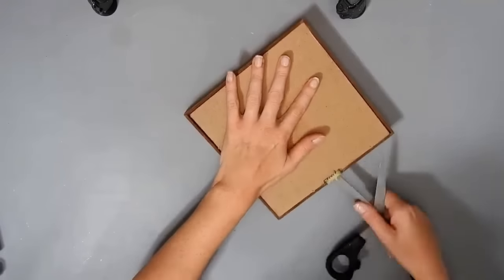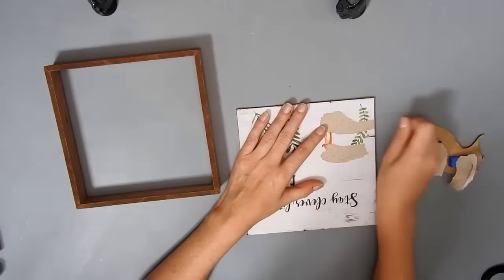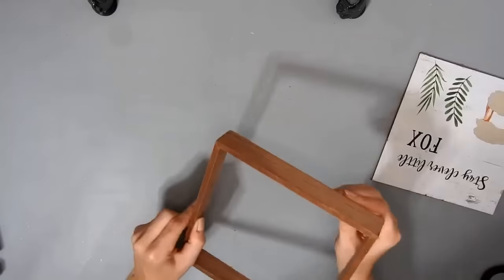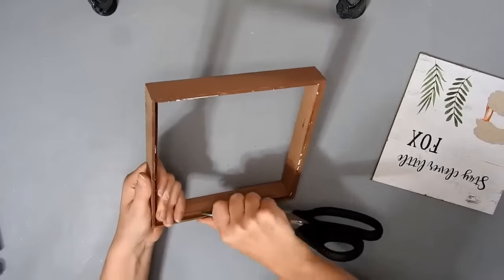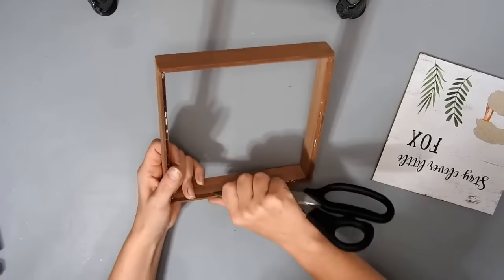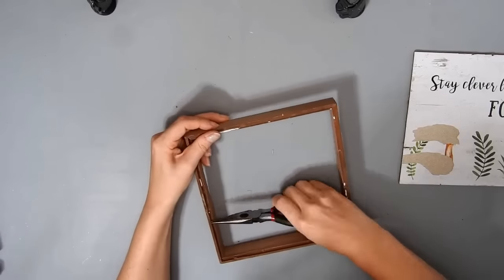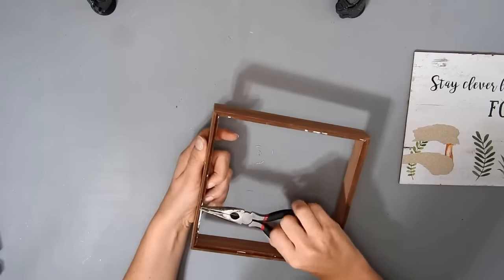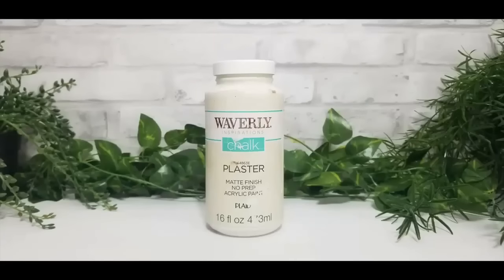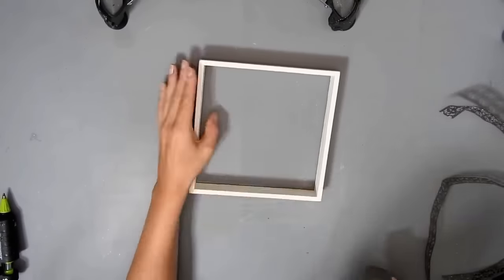I have one of these signs from Dollar Tree. I'm just taking the hanger off the back and then I'm gonna push the back out and take the wee fox off. I sanded off the little bits of paper that were still on it, and it has these little metal pieces in it so I'm just pushing them all up with a pair of scissors and then pulling them out with pliers. Then I paint the frame with some Waverly Plaster chalk paint. I gave it two coats and now I'm just distressing the edges a little bit with a sanding block from Dollar Tree.